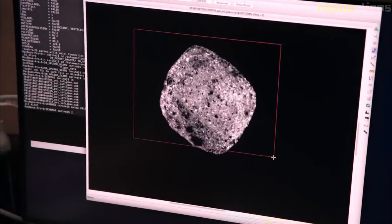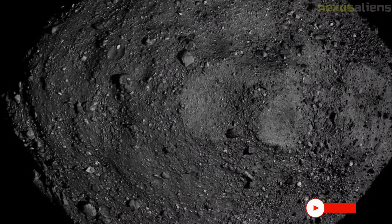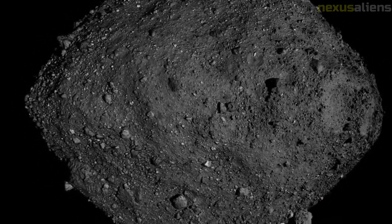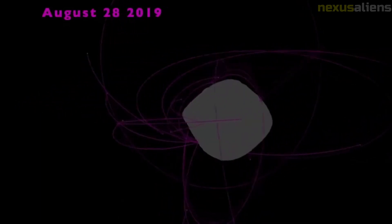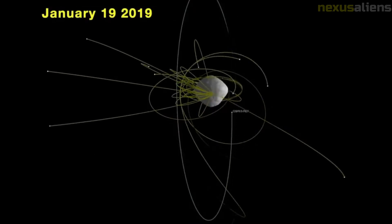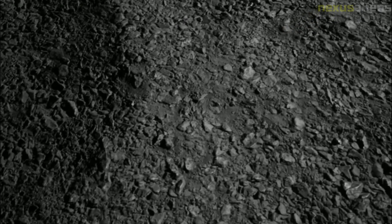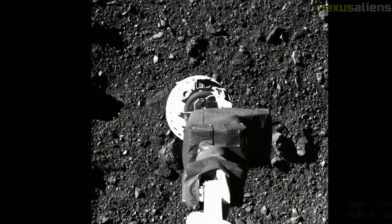On the 24th of September 2023, the OSIRIS-REx return capsule is scheduled to re-enter Earth's atmosphere and land under a parachute at the Air Force's Utah Test and Training Range. The sample would be curated at NASA's Astromaterials Research and Exploration Science Directorate and at Japan's Extraterrestrial Sample Curation Center. It is critical to know the orbit of Bennu because recent calculations produced a cumulative probability of 1 in 1,410 of impact with Earth in the period 2169–2199.